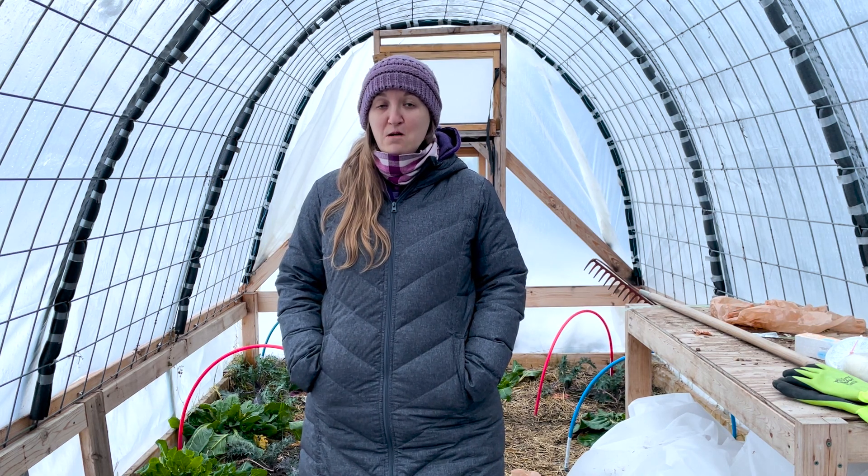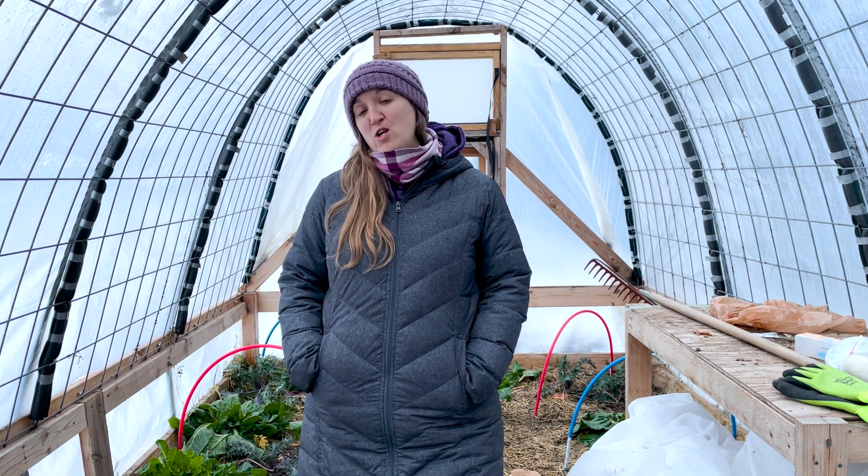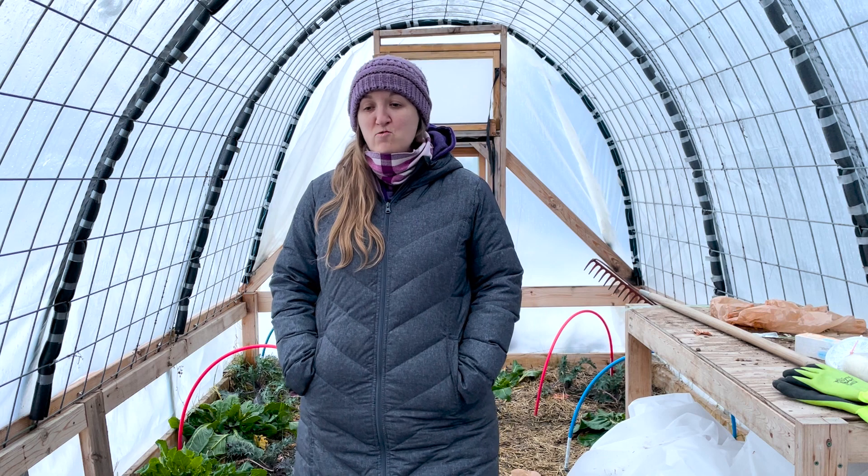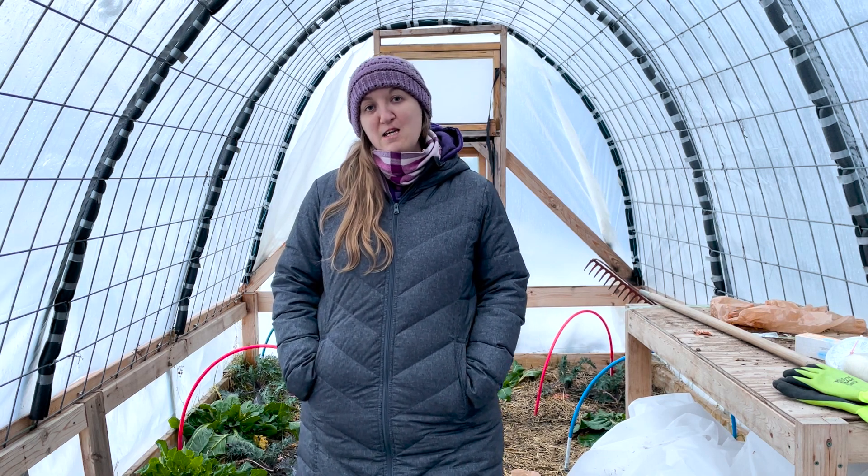We also used it to grow tomatoes and zucchini, and then again some more greens. If you are interested in learning how we built this cattle panel greenhouse, check out the links in the description box. There are links to the cattle panel greenhouse video, as well as an article on the blog at www.wholemadehomestead.com, where you can learn how we built this greenhouse.